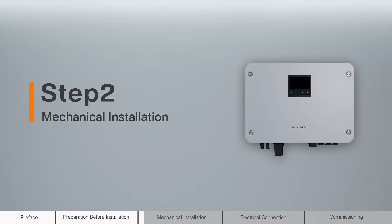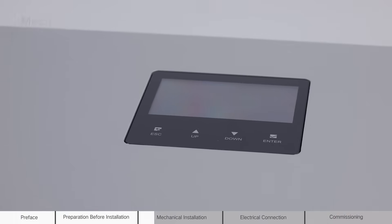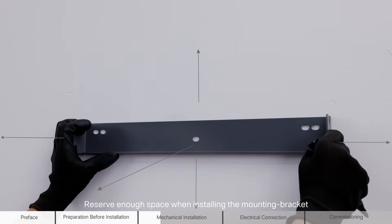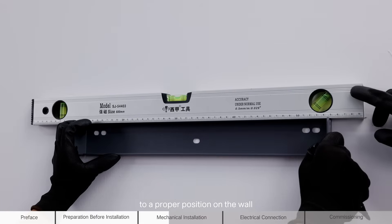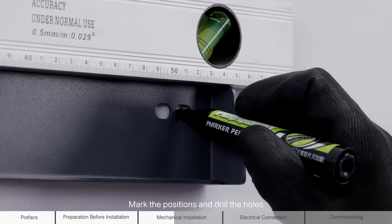Step 2: Mechanical installation. Installing the inverter. Reserve enough space when installing the mounting bracket. Place the wall mounting bracket to a proper position on the wall. Mark the positions and drill the holes.